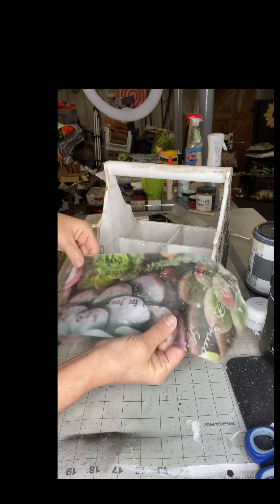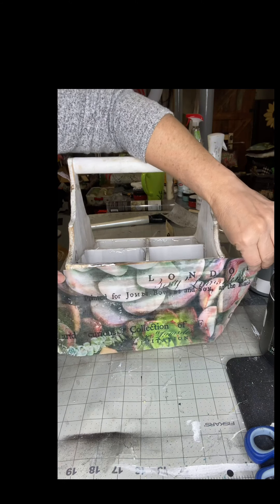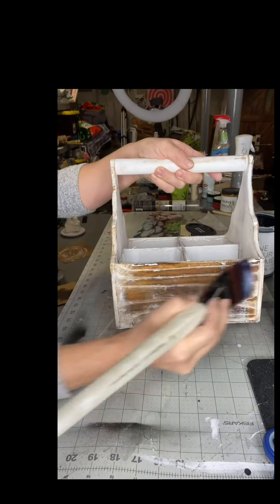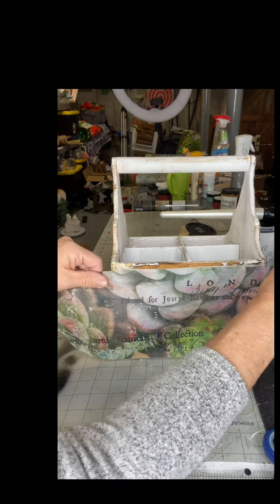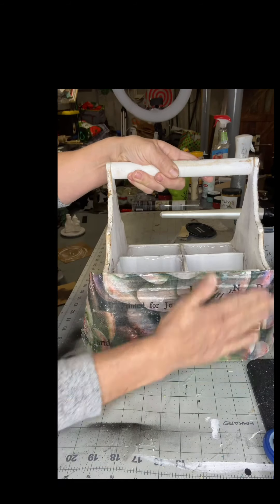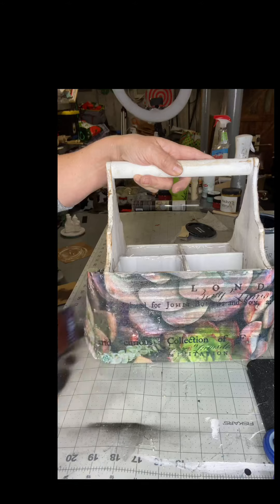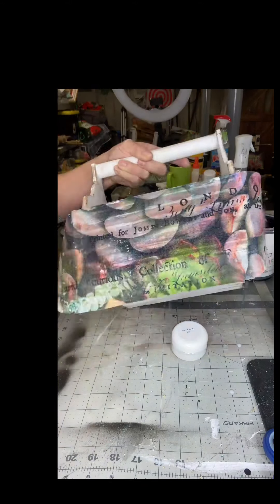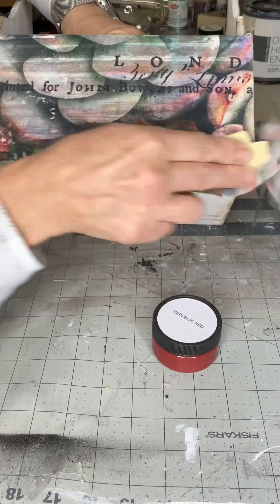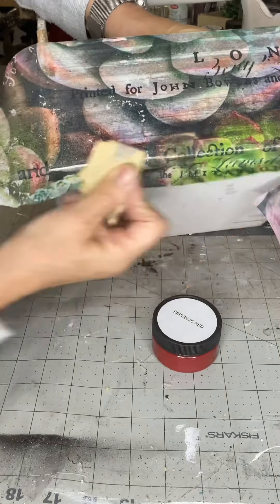Now we're going to do our final panel on this box. I'm applying my One Hour Enamel, adding the tissue paper, and wiping my finger across it. This is not like a napkin — this will not tear. Making sure it's adhered to my project and then doing my final coat of the One Hour Enamel. If you have our varnish, that works just as fine. Once dry, I'm going around with my piece of sandpaper right on the edge and cutting the excess paper off.